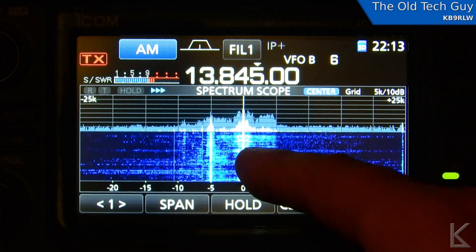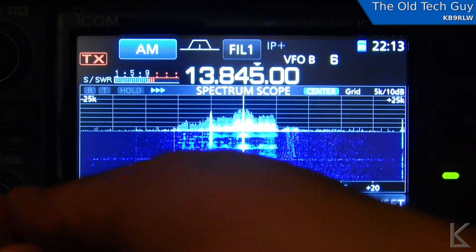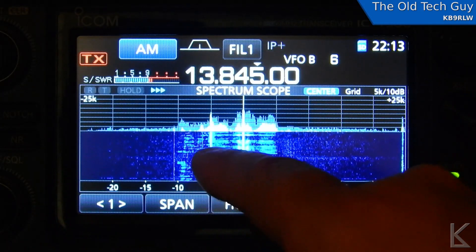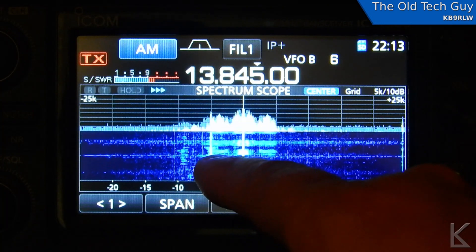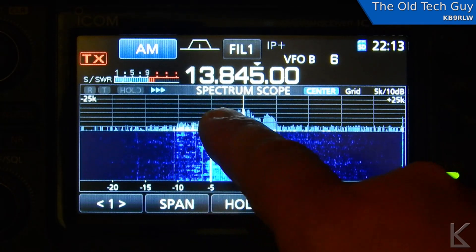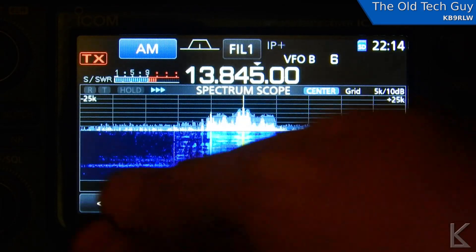13845 is WWCR University Network — it's a religious network. But what I really want to listen to is right next to it. You see this other little sharp line here, and you can just hear a high-pitched squeal in there. That is the carrier for Radio New Zealand International. They're very close in frequency, and you can see that the lower sideband from WWCR is actually covering up the upper sideband of Radio New Zealand. Indeed, if I tune to Radio New Zealand, I can't make them out because WWCR is going to dominate.